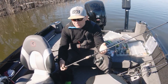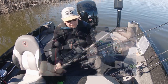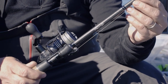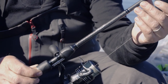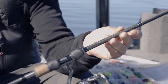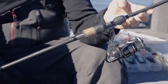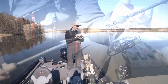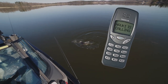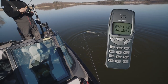Till mitt abbor och gäddfiske använder jag vårt Sweet Stick, 7,6 fot, 5-20 gram. Ett väldigt rappt och bra spö – du känner minsta darr på jiggen och varenda napp. Helt otroligt känslig. Så det kan jag lätt rekommendera varenda människa att köpa. På det har jag en Shimano Sustain 2500-rulle. Det är en alldeles utmärkt kombo.